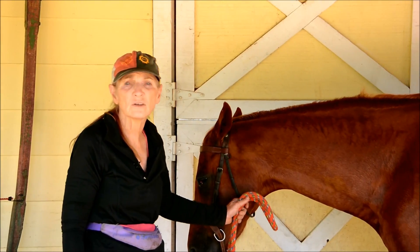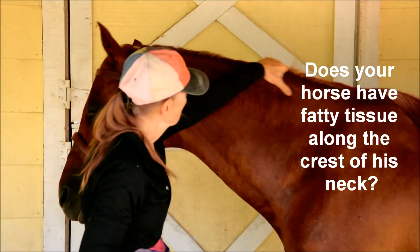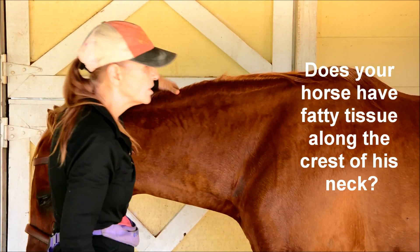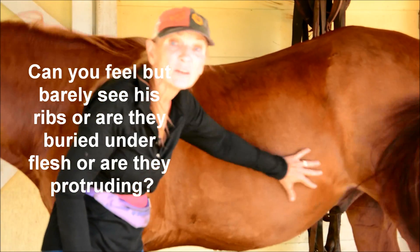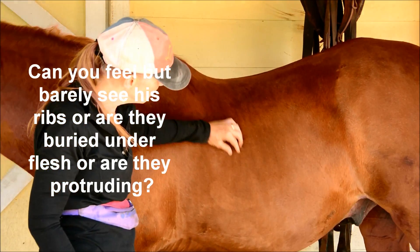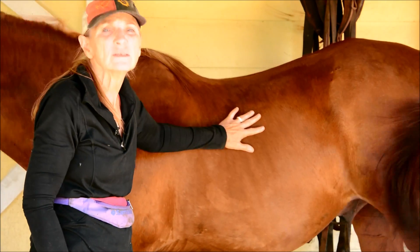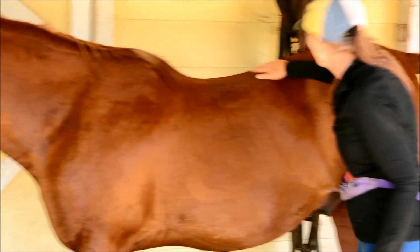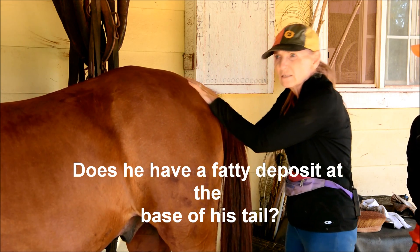Now let's do his weight. You can go down the top of his mane — if there's a big wobbly fatty area, you know he's going to be too fat. You check his ribs: you want to be able to feel his ribs, but you don't want them to be obviously sticking out. If they're sticking out, of course he's too thin. If you can barely see the shape of his ribs underneath his skin and you can just feel them, he's okay. If it feels really fleshy and you can't feel his ribs at all, he's too fat. You can also look at the base of his tail — this is where horses hold a lot of fat. If there's a big lump or a big fatty deposit, your horse is too fat.